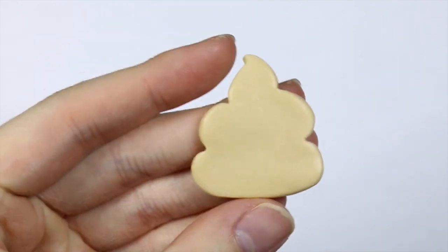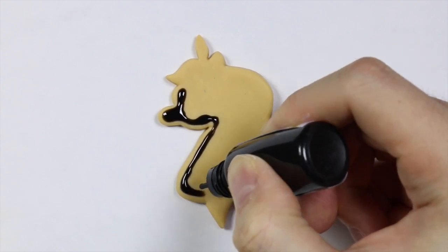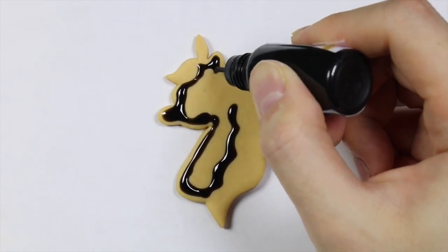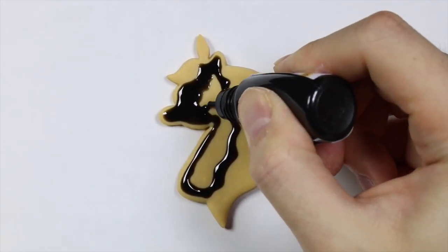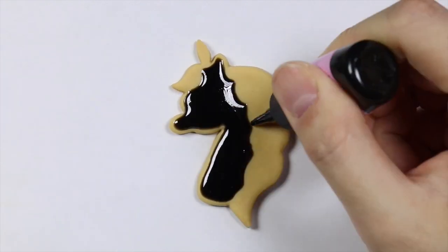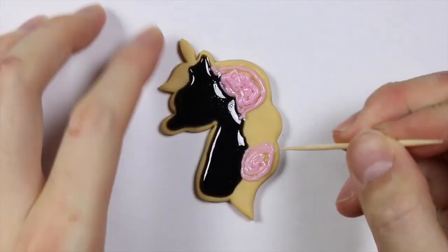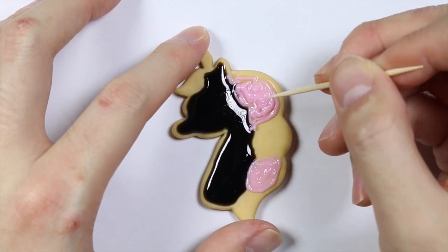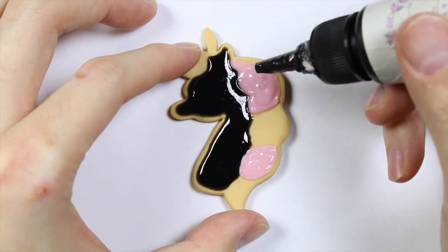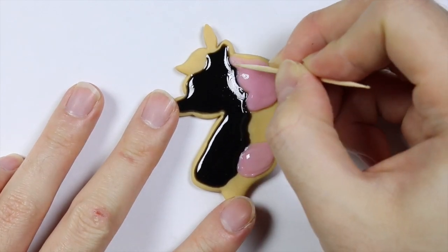I'm taking my black UV resin and I'm going to draw out the outline of the unicorn. Once I finish drawing out the outline I'm going to let this have an initial cure in the UV lamp for about two minutes. Then with my pink UV resin I'm going to draw out two of the four manes, and using a toothpick I'm going to swish it around because this one came out with kind of a texture. Once it cured I added another layer of resin so I can decorate it with some glitters.